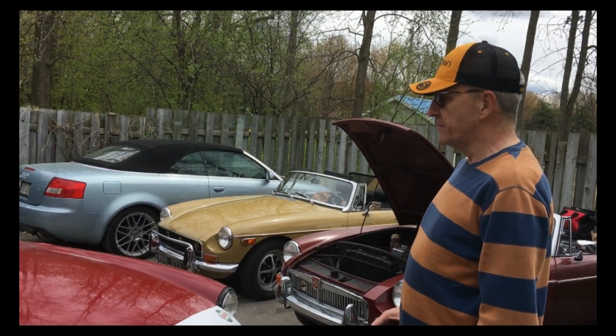J'ai enlevé la chaufferette — le quart de la chaufferette, au fond — pour la nettoyer, et j'ai décidé de ne pas la réinstaller. Parce que les quelques fois où on se sert d'une chaufferette en MGB, ça ne vaut pas la peine de travailler à tout restaurer la chaufferette. Alors, il n'y a plus de chaufferette dans la voiture. J'ai fait un bypass pour le circuit de l'eau pour remplacer ce que j'ai enlevé.